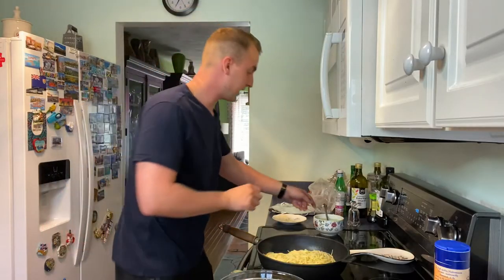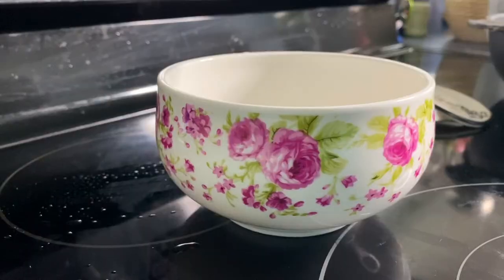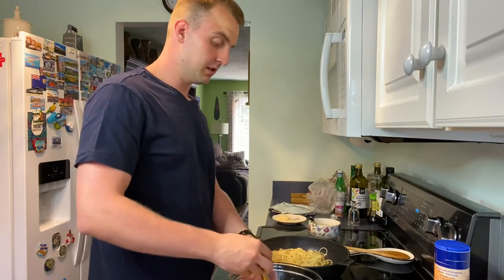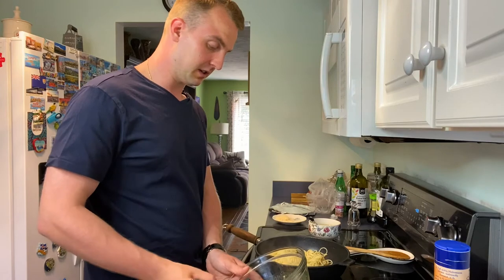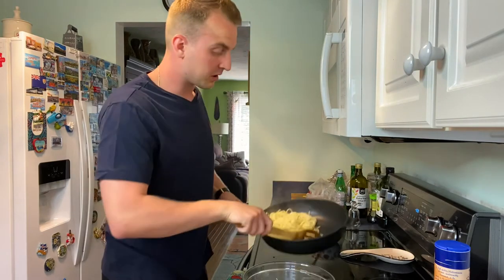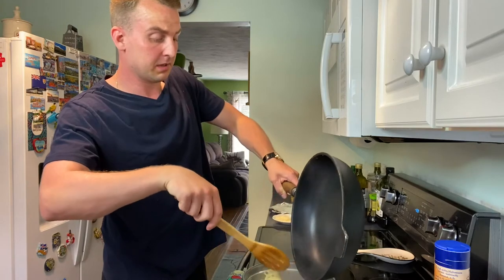If the pasta is a little dry in the pan, feel free to add a little bit of cooking water back into the pan. The eggs and cheese are supposed to be creamy — this isn't really that creamy. I probably added a tablespoon too much of water. Now toss the spaghetti into the bowl with the eggs until it's a creamy mixture.